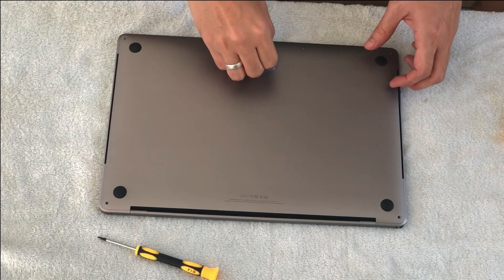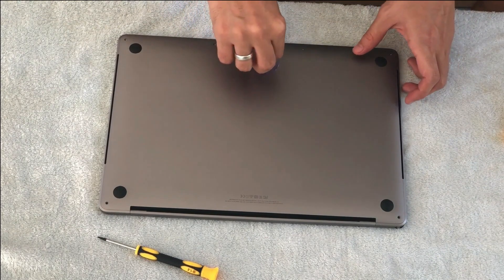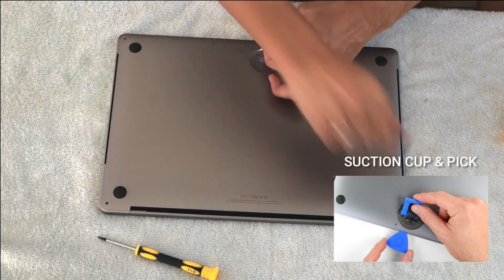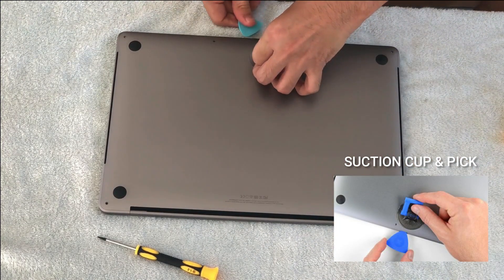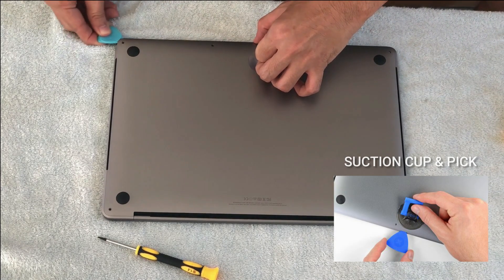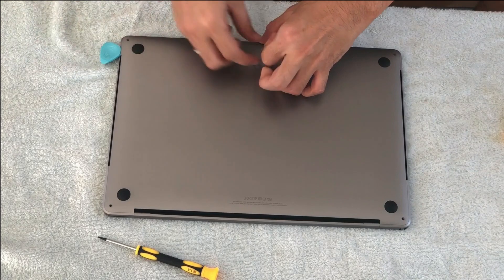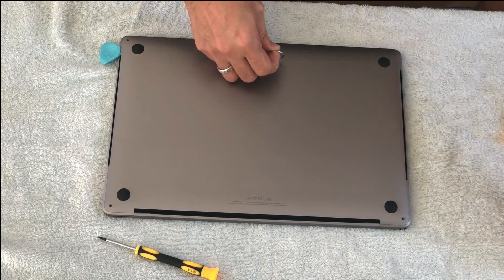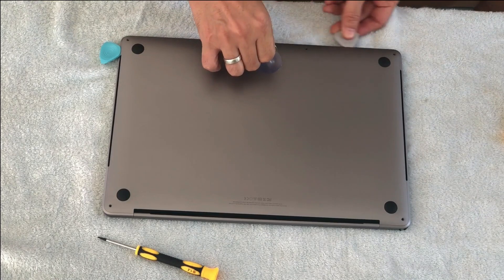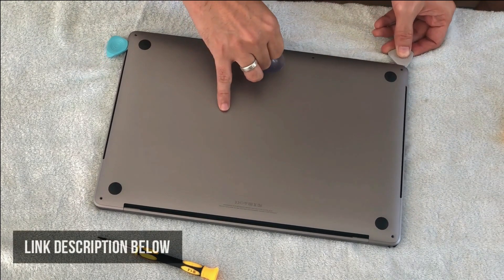All right, let's now start removing the back cover. I use this suction cup to get the back part of the cover. I also use this guitar pick to help me create the gaps, and then I slowly slide it down — that's how you remove the back cover of the 2017 MacBook Pro.